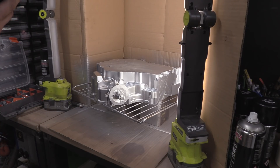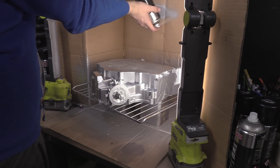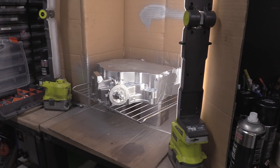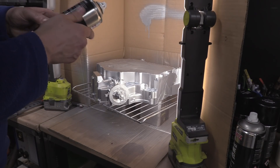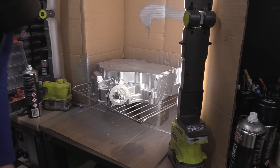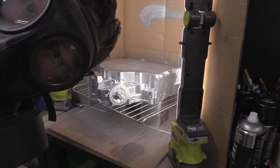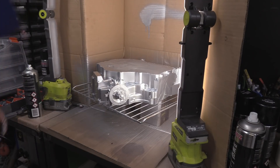30cm away between coats, 25 to 30 minutes between them. So we will be back in half an hour to carry on.